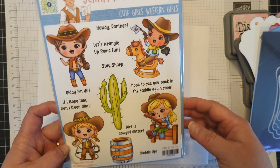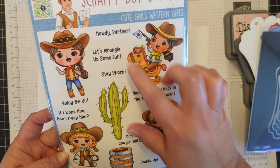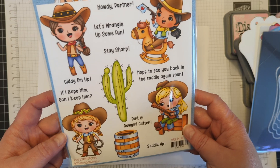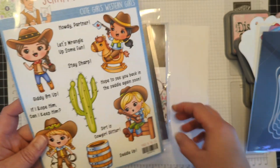I love the cute girls, and these are just adorable. Howdy partner. Let's wrangle up some fun. Dirt is cowboy glitter. Saddle up. The images are just so cute.